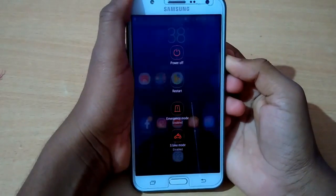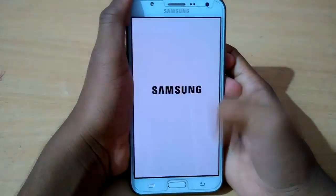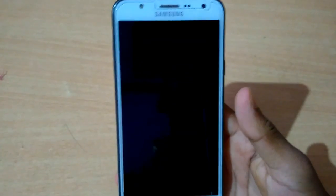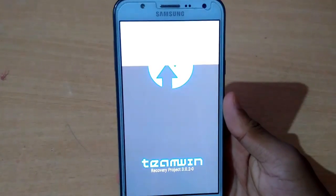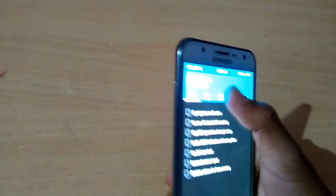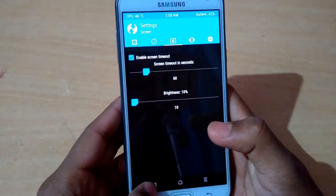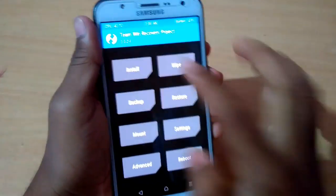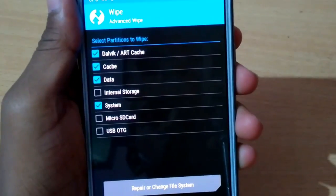Today I'm going to show you how we can flash this ROM on your device. To get started, go to recovery mode, set the brightness, then go to the wipe section and select it as you can see.